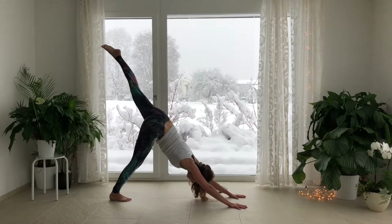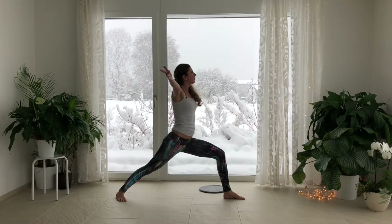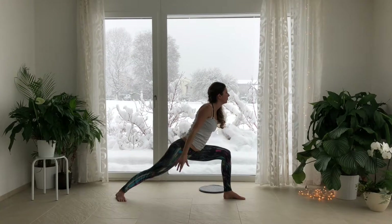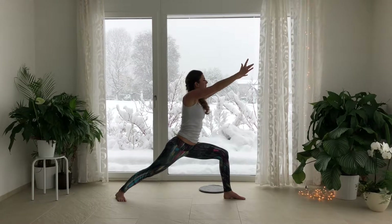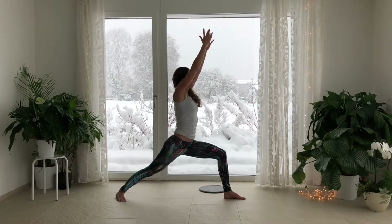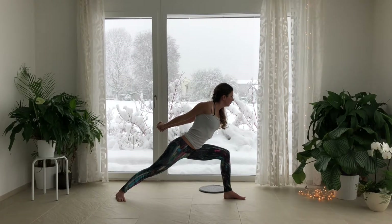Inhale, lift the left leg. Ground the foot in between your hands, pivoting the right foot down. Inhale, lift up out of your lower back — Virabhadrasana 1. Exhale, swim the arms back to your side. Lean forward. Inhale, press back through the outer edge of the right foot. Exhale, swim the arms back. Lean forward. Inhale, pull the left hip back, the right hip forward. Exhale, bringing your arms behind your back. Interlace your fingers the opposite way from last time. Exhale, surrender.